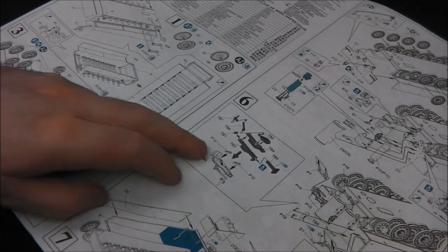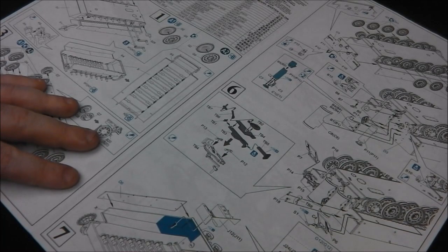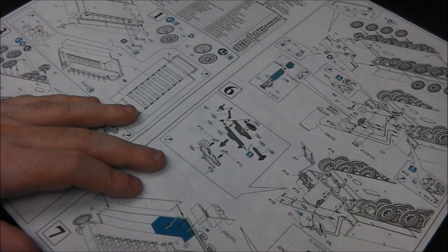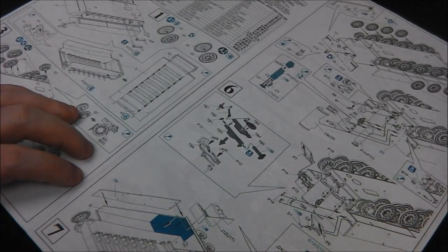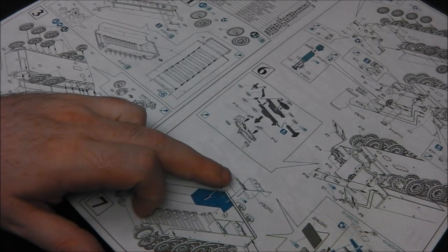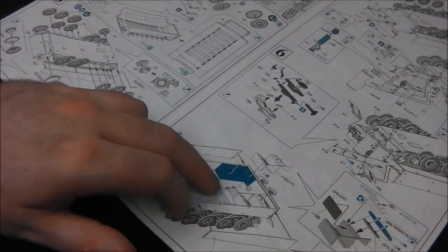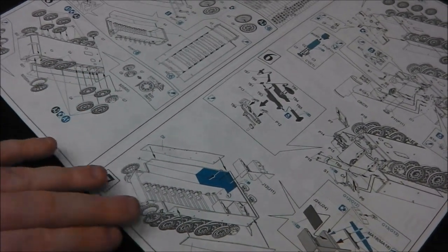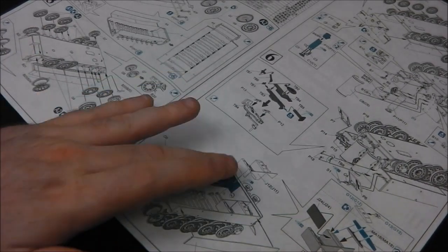Our jack is pretty nicely detailed — getting a lot of parts — the Dragon jacks are pretty nice. Then we're adding in our rear mud fenders and our S-hook. Then we're putting in what I believe are our cooling system radiators. You can model the loops for these open or closed on the engine deck, which is cool.